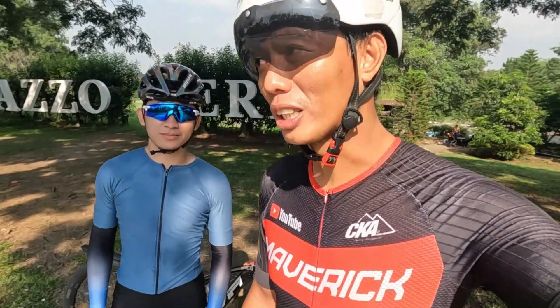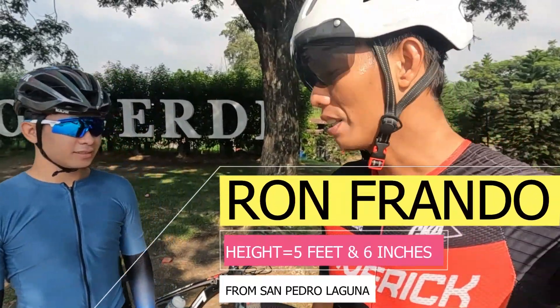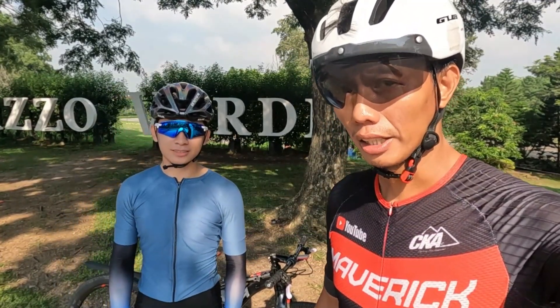Hello guys, magandang araw sa inyo. So nandito ulit kami sa Palaso Verde, dito sa gilid ng Dangre. So for this video, ibabay check naman natin itong Rigid MTB ni Idol Ron Frando. Check natin kung yung mga parts na naka-install dito sa kanyang Rigid MTB. Kaya mag-start na tayo.